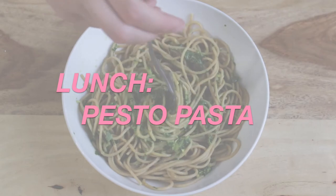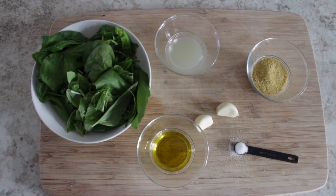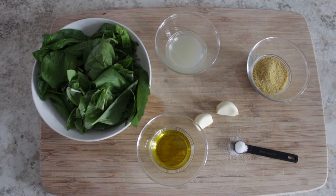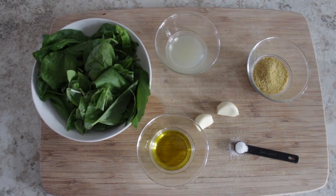For lunch, I made some homemade pesto pasta. You need a cup of basil, a cup of spinach, a tablespoon of lemon juice, a tablespoon of olive oil, two tablespoons of nutritional yeast, a pinch of salt, and two cloves of garlic.